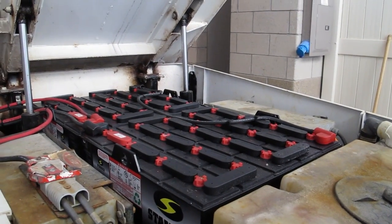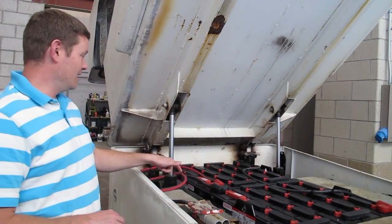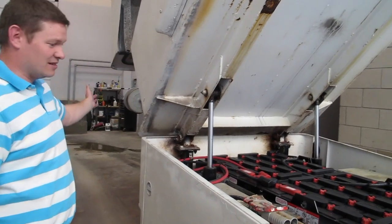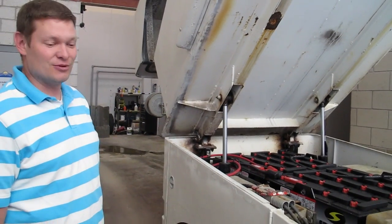Each battery weighs about 1,900 pounds and we have two of them. It's really kind of interesting to get them in and out — the front of the Zamboni we had to take off and they slide out the front. So it's not like you can just go to Sears and get a new battery.